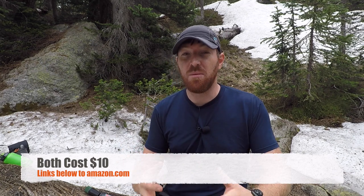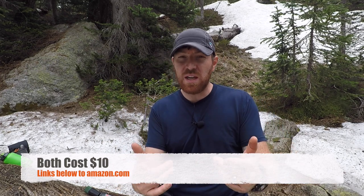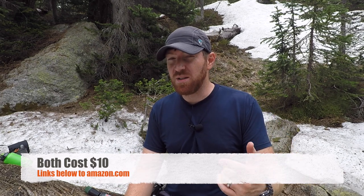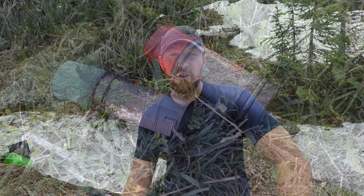Both of these match kits run for about ten dollars. We'll have links in the description below over to Amazon — when you use those hyperlinks it really helps us out. It lets us buy gear like what you're seeing here and gives us the ability to go out and test it, bringing you full comprehensive videos like this. Thank you for supporting us that way. Whichever kit comes out on top, you can find it over on Amazon through the links provided.